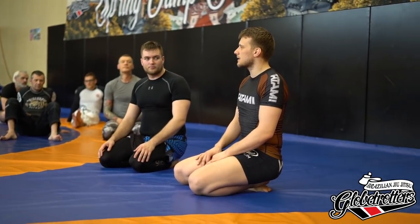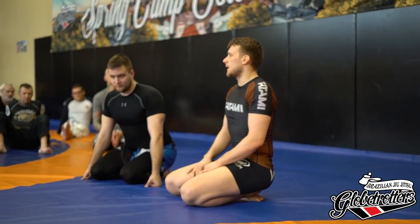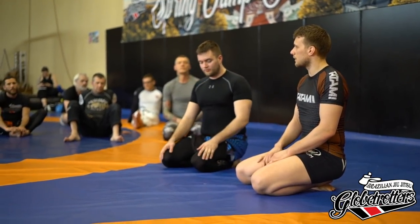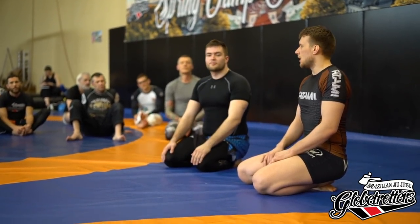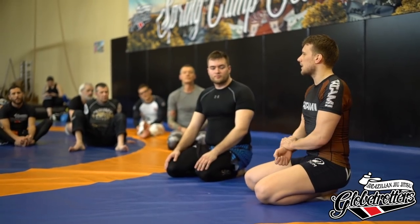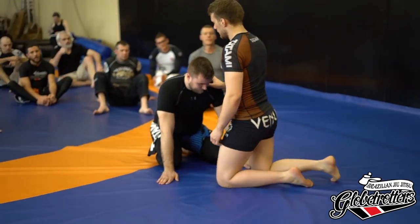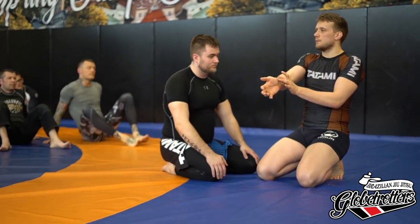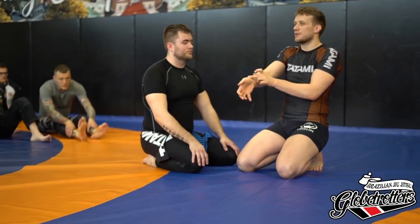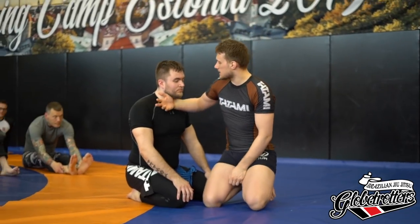A lot of people were asking about the arm-in guillotine. It is the harder submission to finish in my opinion, but it is better control — kind of a utility grip if you want to do other stuff. By the arm placement: I want to crush his windpipe. I need my forearm — by the wrist, maybe five centimeters in — I need my bone on his trachea.